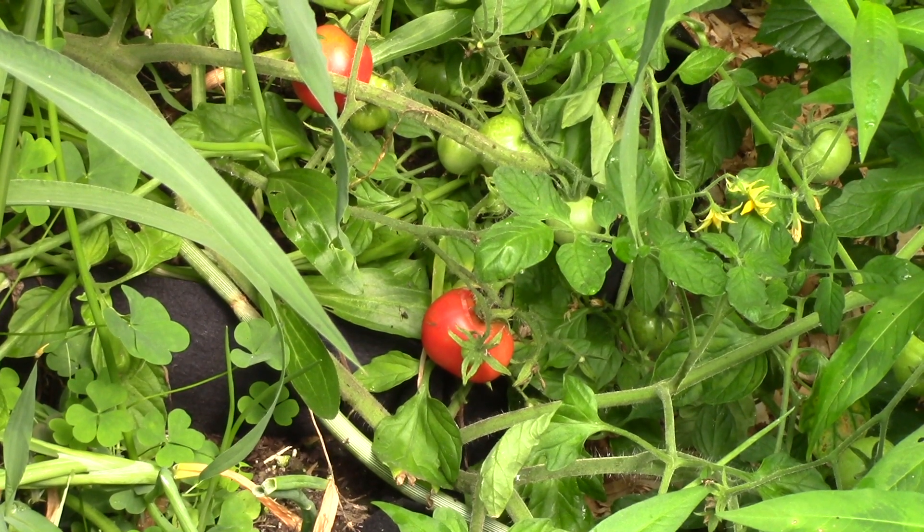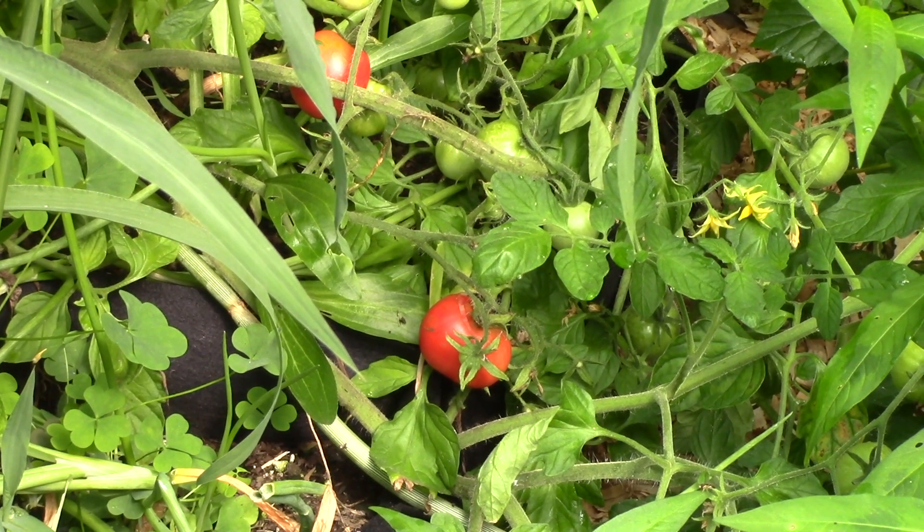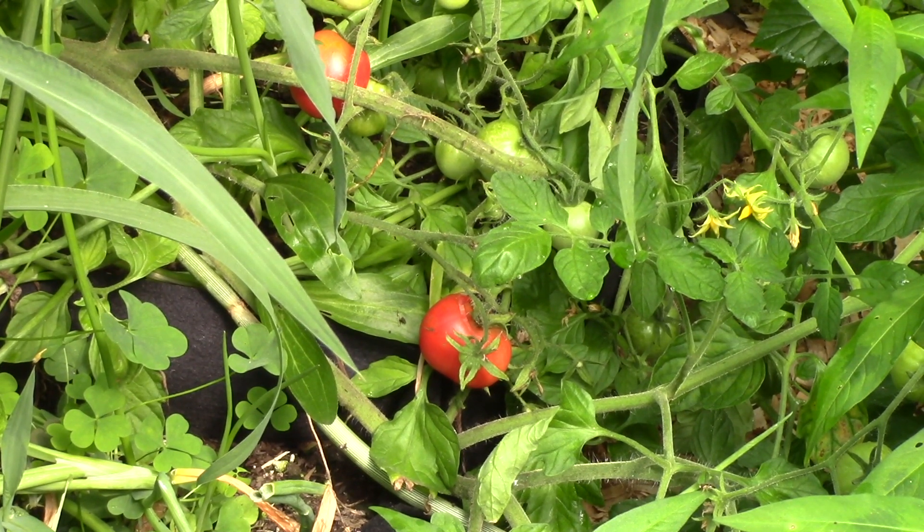In amongst the weeds at the back of one of these beds is a volunteer tomato. I'm going to pick those two right now, but I've already had one off of it. They're delicious but I have no idea what the variety might be. Whatever it is, it came from seed in here and is already producing ripe tomatoes. I have a number of other volunteer tomatoes I've just left alone. Some are just starting to flower, so whether I get anything other than a green tomato off of them remains to be seen.